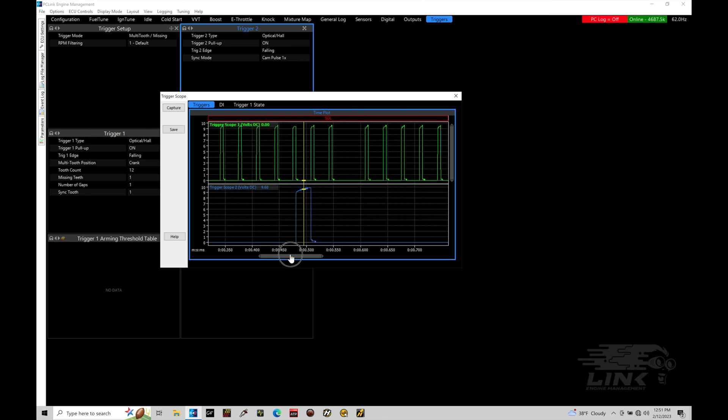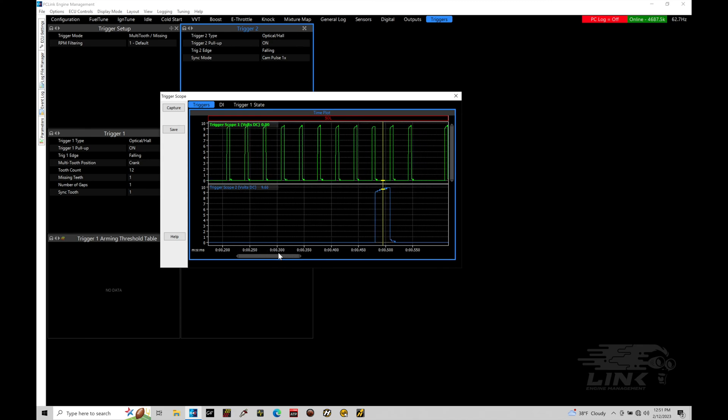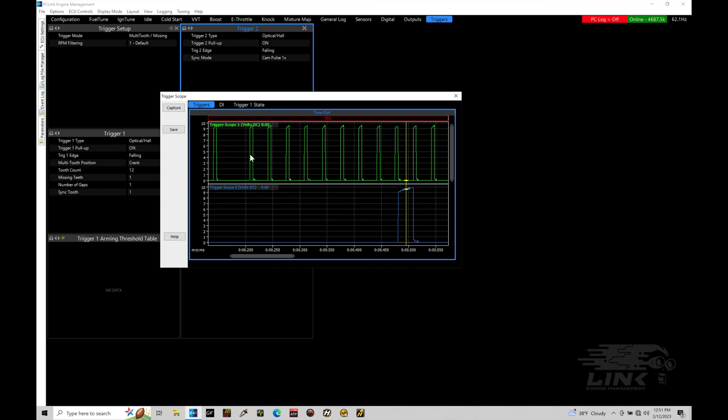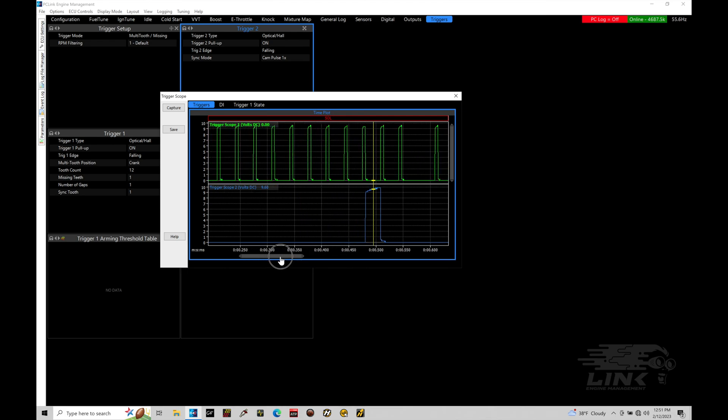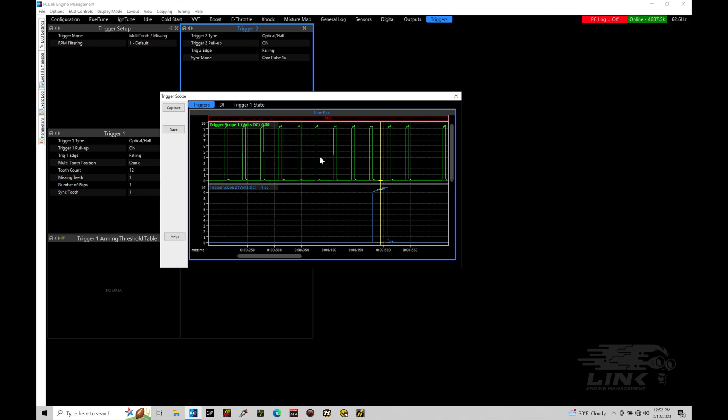What we're looking for when we zoom in is: first, is the pattern correct from what we programmed? Starting from the first tooth after the gap to the missing tooth, let's count the total teeth - we should have 12. Counting: 1, 2, 3, 4, 5, 6, 7, 8, 9, 10, 11 - and notice we're missing one, that would be the 12th tooth. So we're telling it there are 12 teeth missing one, and that pattern is correct. We also find that we only have a single trigger two pulse, which is our home or cam pulse - we programmed cam pulse one - so we've successfully programmed the correct pattern.